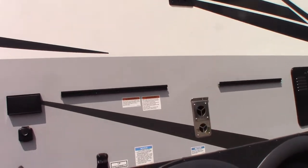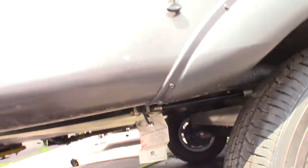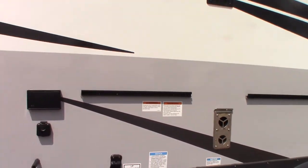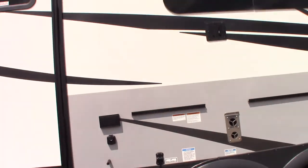This quick connect here is an LP fitting — that's where you plug your grill into. When you hang it here, you also have a black LP line that connects into the back of the grill and into that quick connect down there.